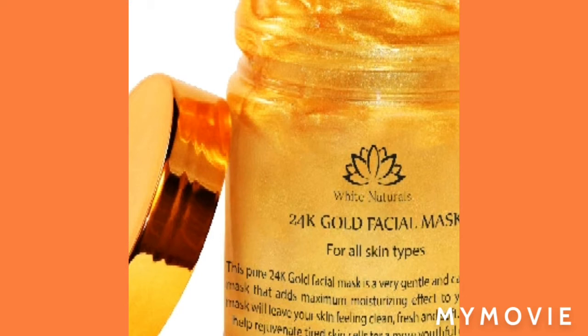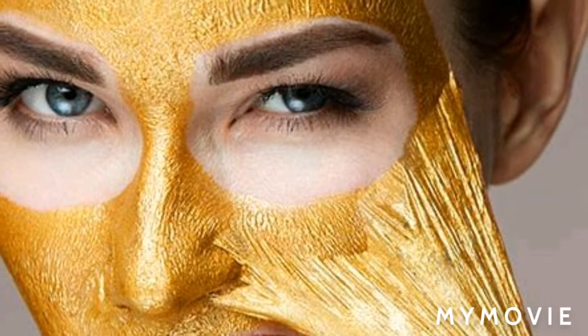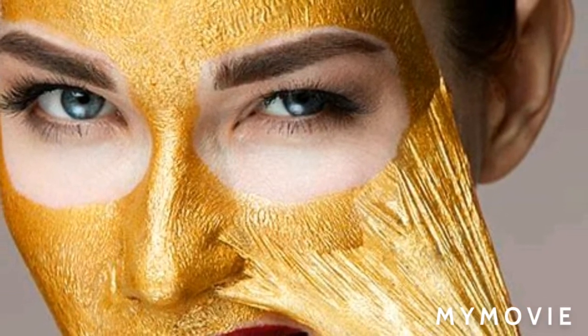If you've always been coming back, thank you so much for your support. Today I'll be introducing you to this 24k gold facial mask. It's for all skin types, so if you're looking for a mask and not sure about your skin type, this might be the right one. Let's get into the video.